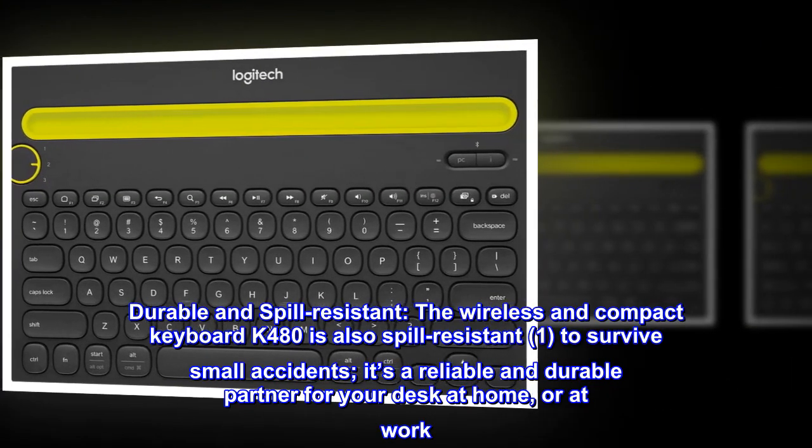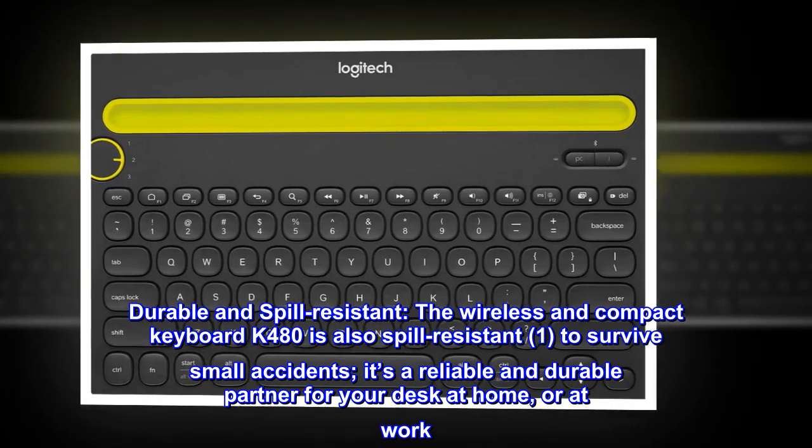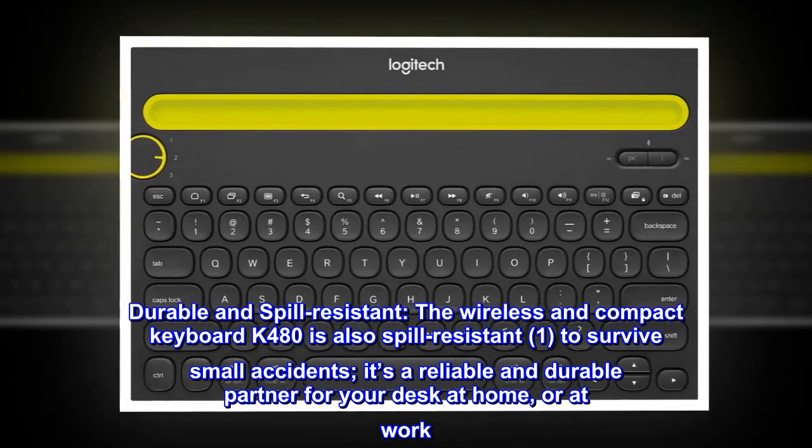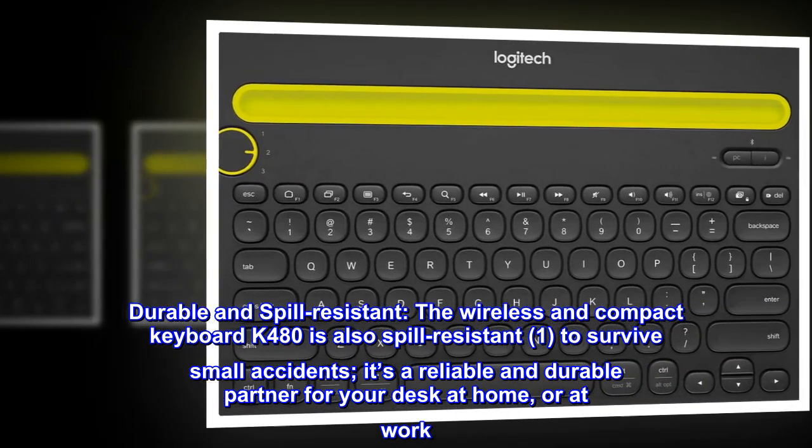Durable and spill-resistant: the wireless and compact keyboard K480 is also spill-resistant to survive small accidents. It's a reliable and durable partner for your desk at home or at work.